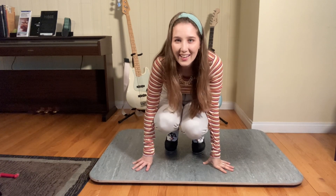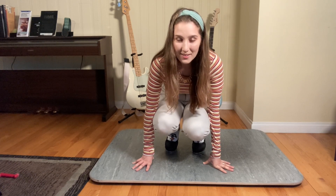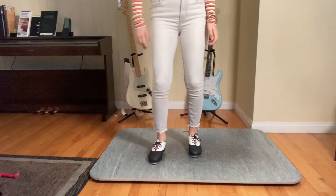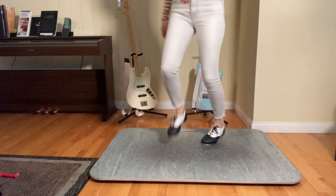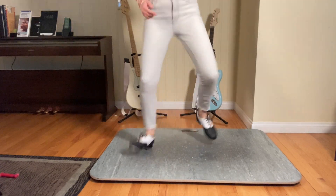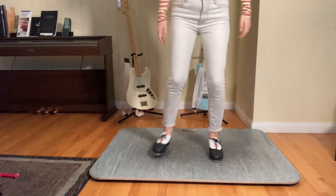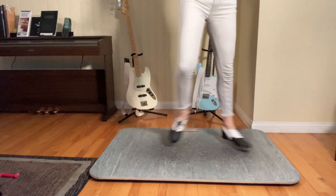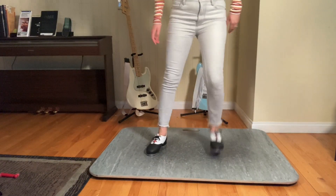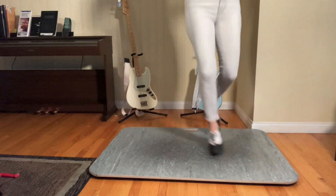How's everybody doing? So let's give it a go, let's jump right into it. Okay, now let's do it slow. Okay, now let's do it up to speed. Okay, oh yeah!